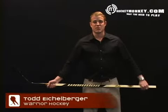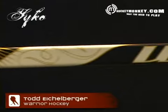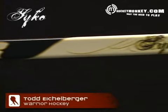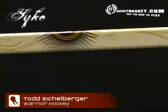I'm here to tech you guys out on a brand new one piece offering from Warrior Hockey that just hit the market. It's called the Psycho. First thing you'll notice — great graphics on this stick. People are going to see it out on the ice, it's got great pop. People are going to know you're rocking the Warrior stick.